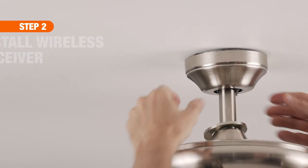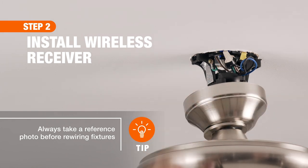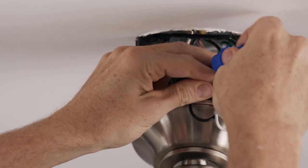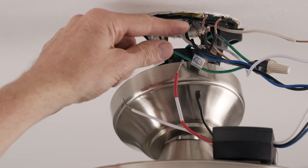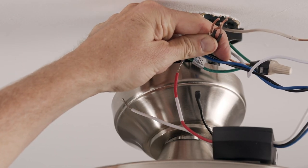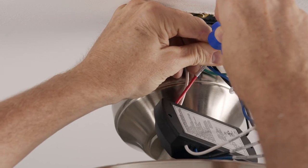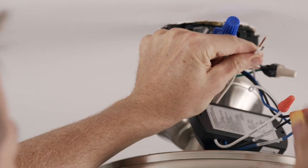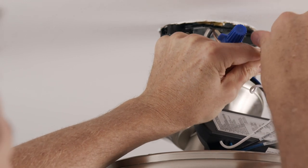To install the receiver, lower the fan's canopy to disconnect the current wiring. Then, connect the wires in the base of the fan to the wires in the new receiver. Consult your product manual for installation instructions specific to your receiver.